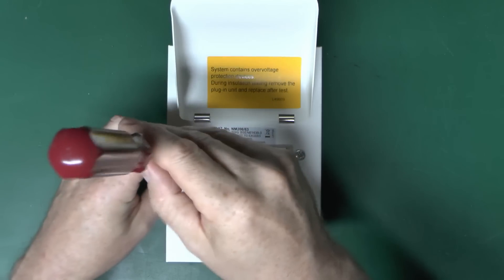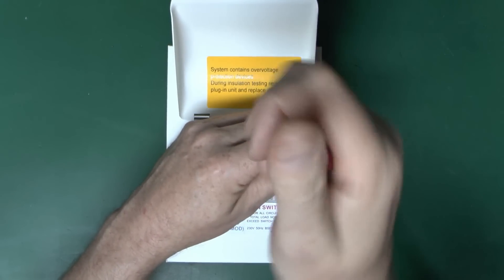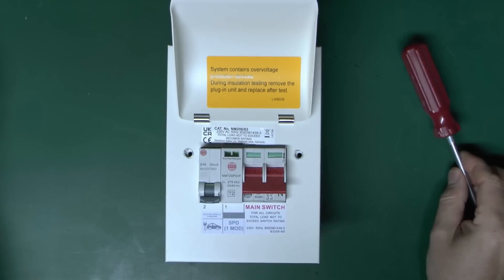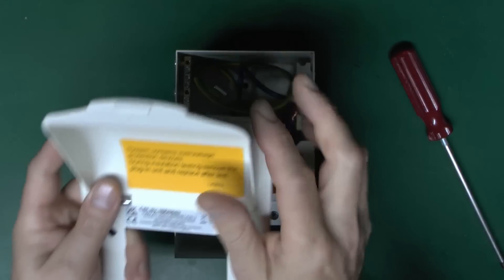A number of people seem surprised that the surge protection device doesn't need its own separate circuit breaker. We'll also see how this particular one connects to the things inside. This is a Wilex one — you can also get Crabtree ones which work in a similar way.